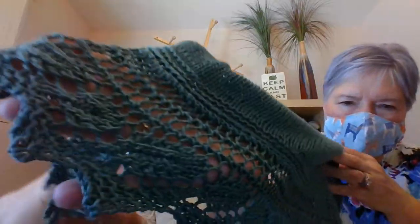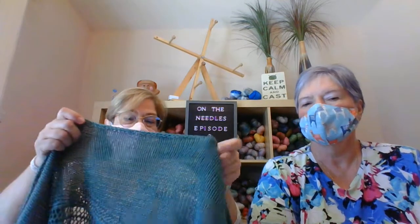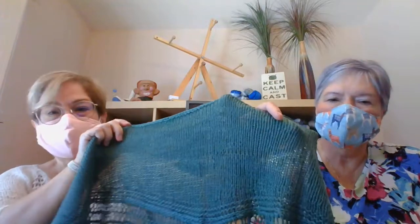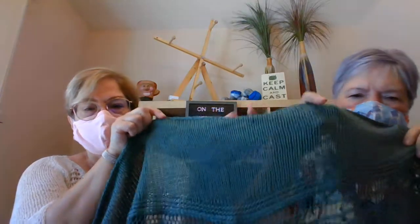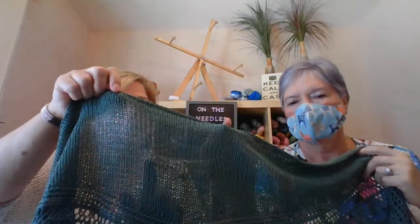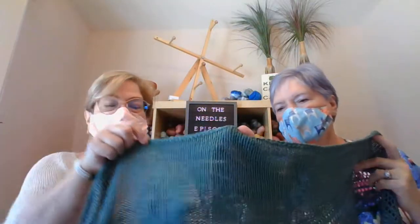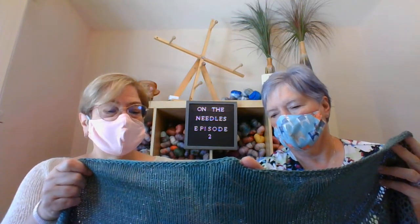It's a small shawl — not one of those huge schlanklet-type things that are so popular right now. I'm short and I like that you can wrap it like a scarf or wear it however. One thing I think is interesting: you can see right here where I had to tie in a new ball. I wove the ends in diagonally as I normally do, but I think I'm going to have to duplicate-stitch this.